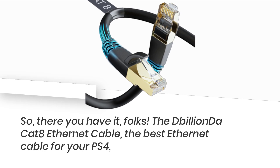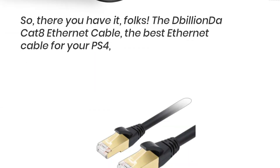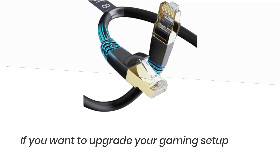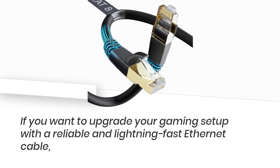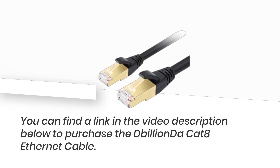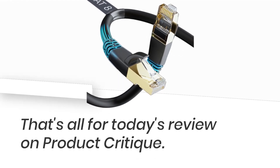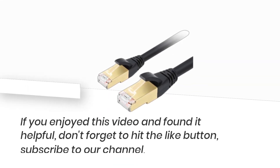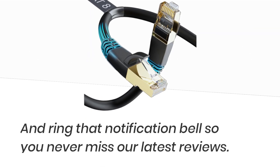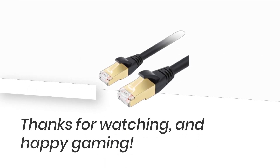So, there you have it, folks! The D-Billion Da Cat 8 Ethernet cable — the best Ethernet cable for your PS4 and a must-have for gamers looking to optimize their online gaming experience. If you want to upgrade your gaming setup, you can find a link in the video description below to purchase it. That's all for today's review on Product Critique. If you enjoyed this video and found it helpful, don't forget to hit the like button, subscribe to our channel, and ring that notification bell so you never miss our latest reviews. Thanks for watching, and happy gaming!